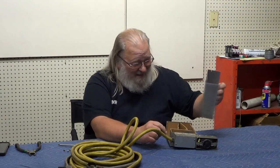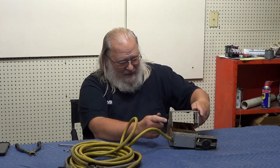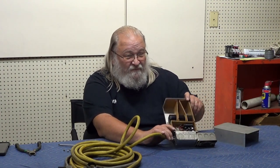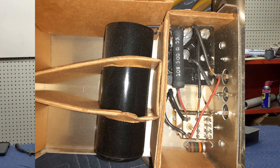Let me zoom in and see all the little things in there. You can truly tell how old the device is because all of the insulation in here is cardboard.